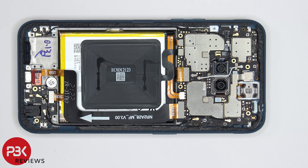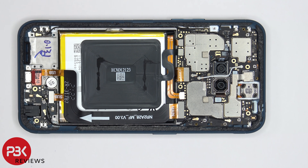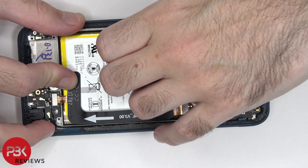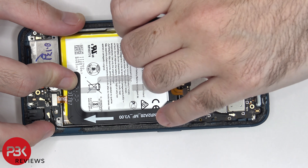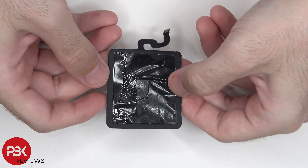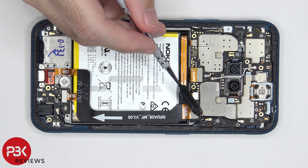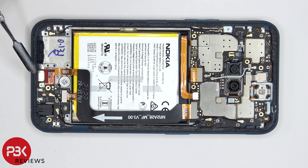Now we can proceed to disconnect the rest of the flex cables. This right here in the center would be the wireless charging coil as well as the NFC antenna bordering it. On the back side there's some graphene film. This flex cable connects the main board to the sub board as well as the charger port flex cable.